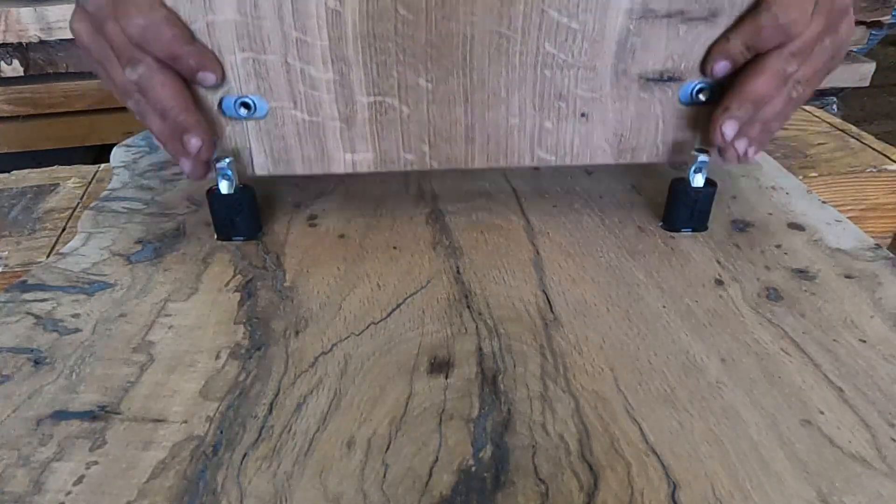I've had really good luck with the connectors. They keep everything real nice and snug. Even with expansion and contraction over the seasons, they still hold stuff real nice and tight together. So I am a fan of the connectors. You just screw everything in together, and this is the final product.